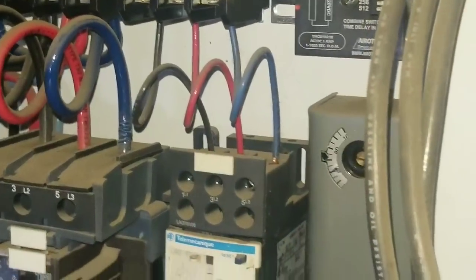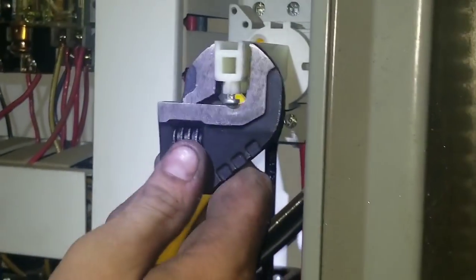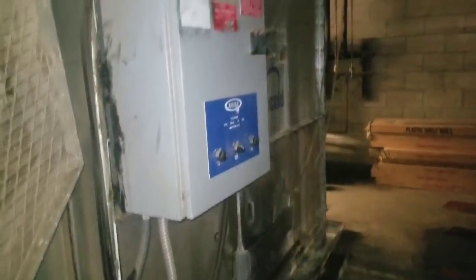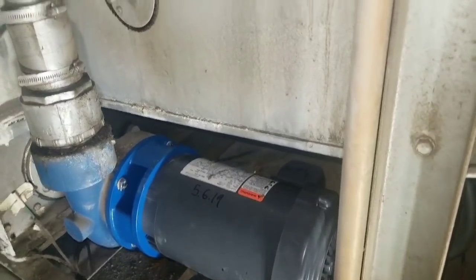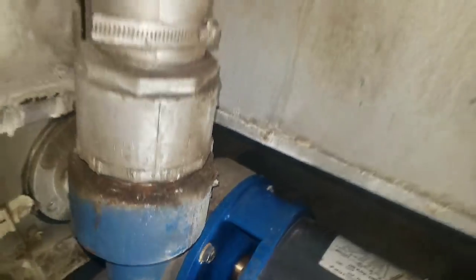Now we're going to go ahead and start this one back up. Turn the power back on — the main power — now we're going to turn the switch on. And here we go, there it comes. It's going to get wet out here. There it is, now it's starting to come out. And there you go guys, that's it — looks like it's raining. That's the way it's supposed to look. Now we confirmed there are no leaks.